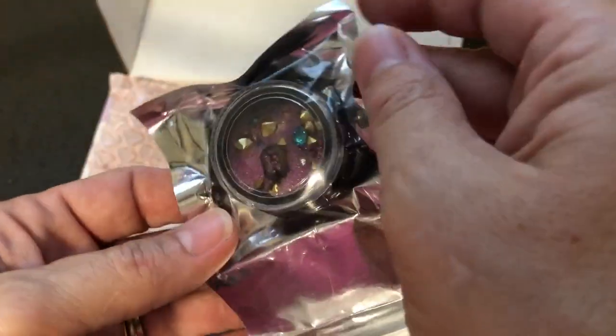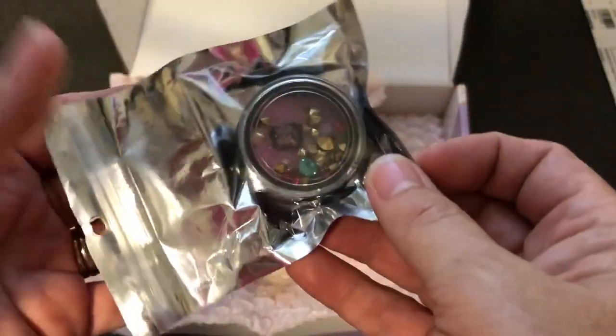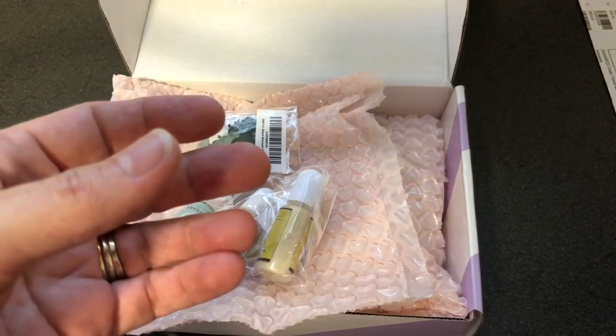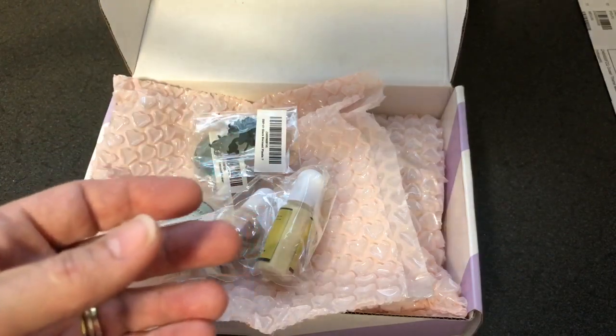Those are really pretty. Oh, there's some turquoise and stuff in there too — very nice.